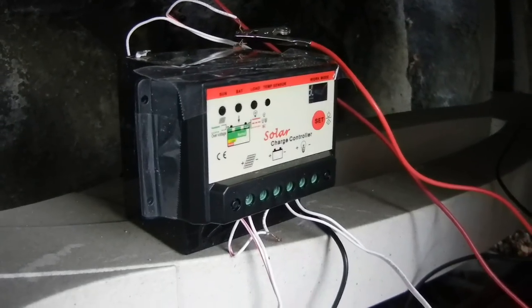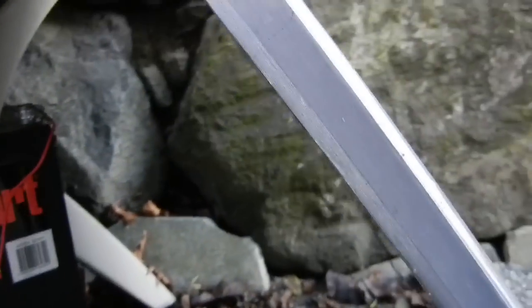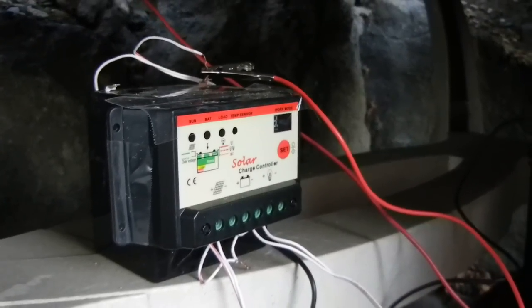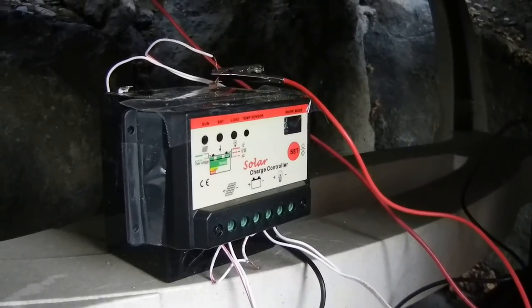So for about $30 for the solar panel itself and about $18 for the solar charge controller, I can have a fun little backup power system.